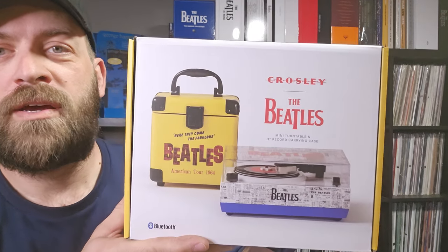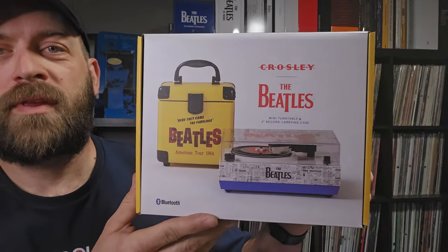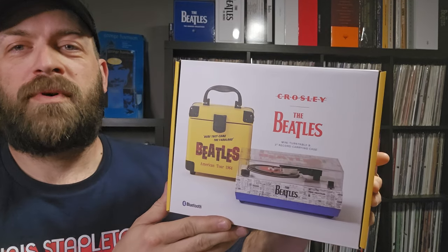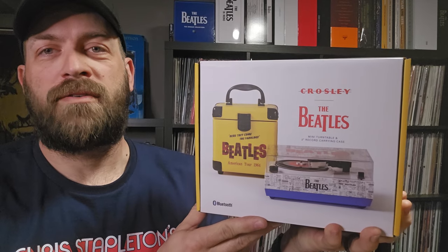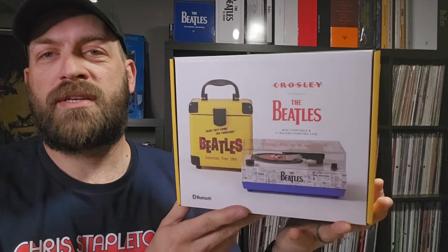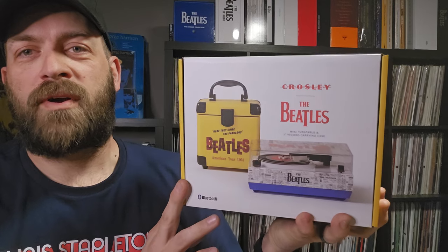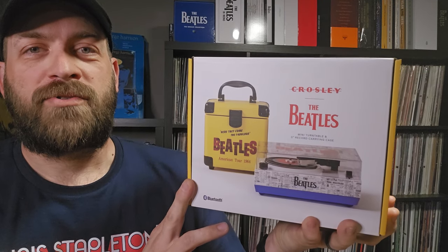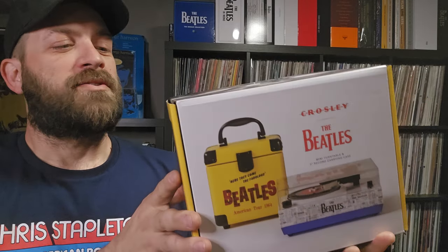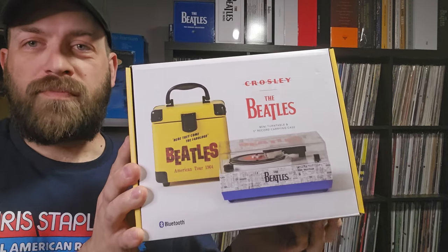Hello everybody and welcome back. As stated in my last record store day video, I mentioned I was going to do a separate video on this - the Crosley Beatles three-inch turntable. My record store has been really good over the years; they usually get lots of stock on all their record store day stuff. I saw videos of people hunting these down and couldn't find them, but my record store had 12 on the shelf when I walked in, so I decided to pick one up.